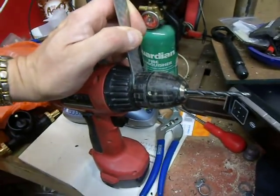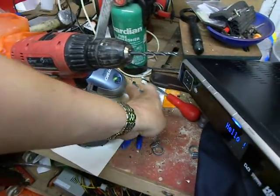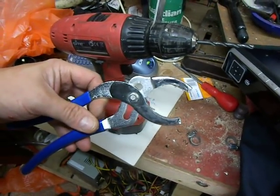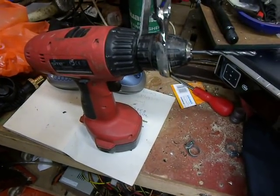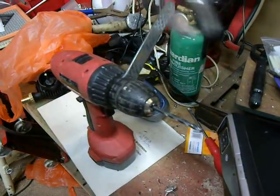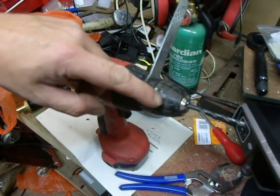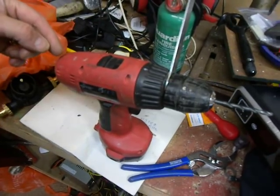So if you get that spanner in there and hold it well in place and then use something like a suitably ended pump wrench, put that on here and gently turn it, and it will become undone as if by magic. Before I did that, this was actually spinning and rotating the motor of the drill around.